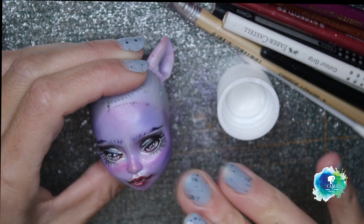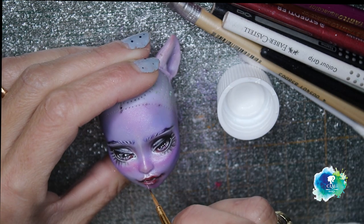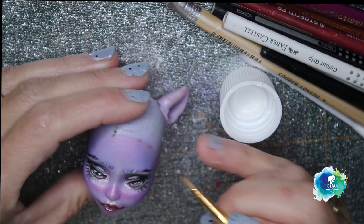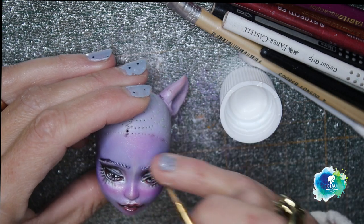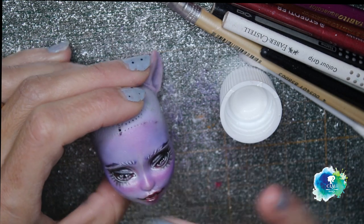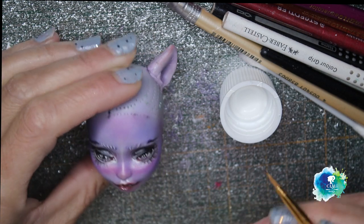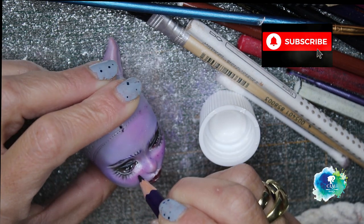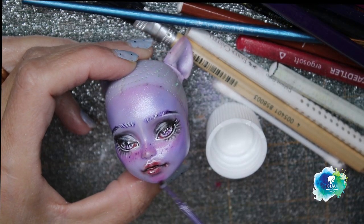And now I'm gonna seal all of my work with the final layer of Mr. Super Clear and let it dry for 30 minutes, and her face up is ready. Please don't forget to put a like on my work and leave your comments to be able to continue to do what I love.